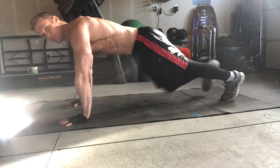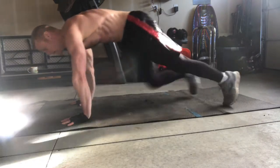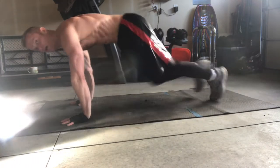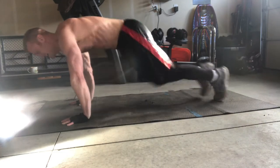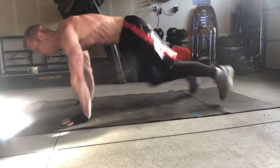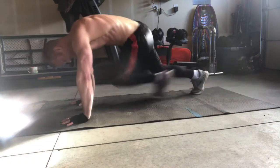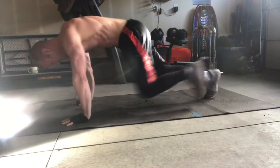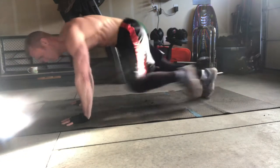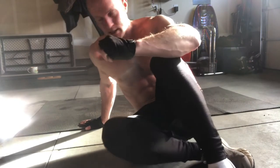We're on to one of my personal favorites — mountain climbers. Great for the core. Plank position, knees to elbows. You can alternate elbows or bring the knee to the same elbow. One minute rest and we'll be back with the next move.